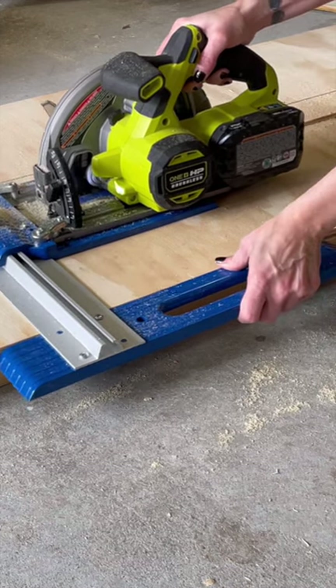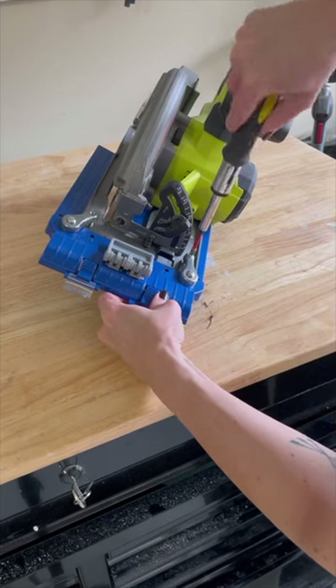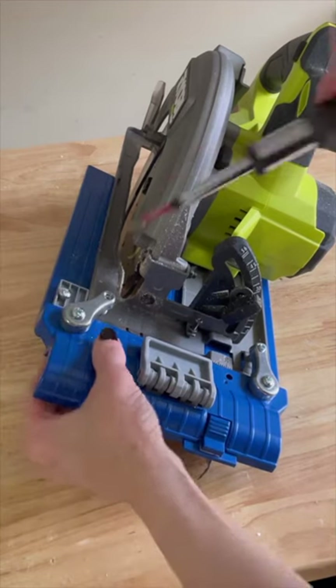Here's an easy way to cut down your plywood and sheet goods without a table saw. The Kreg RipCut attaches to your circular saw and allows you to easily get straight, accurate cuts every time.